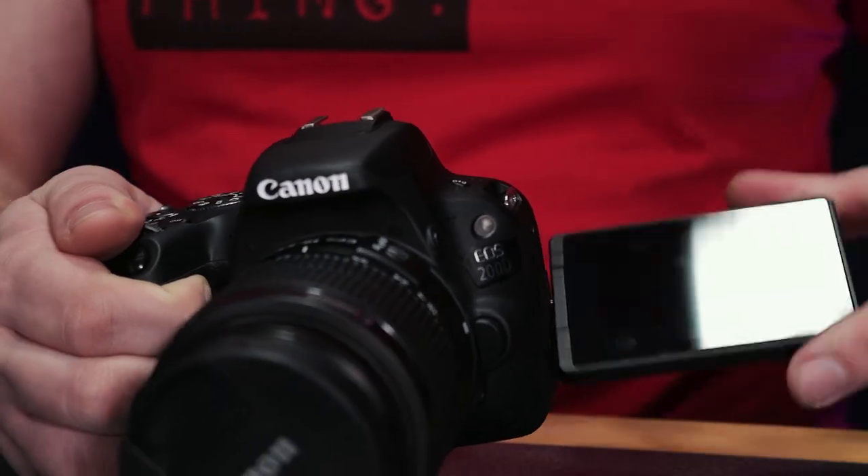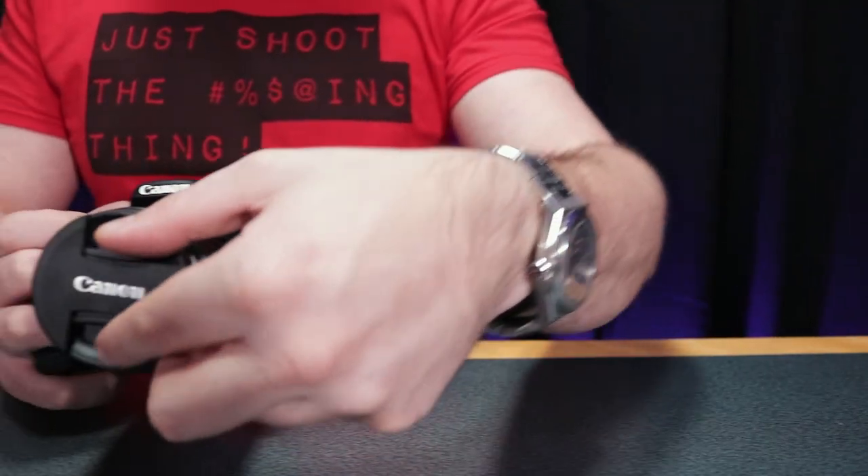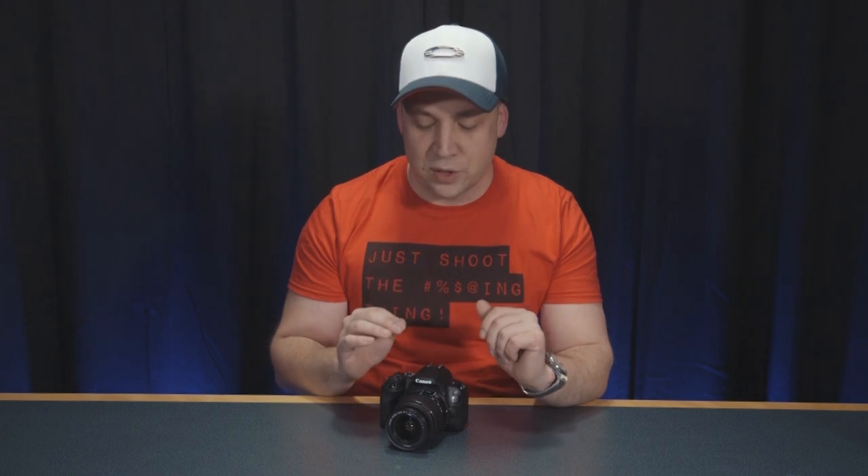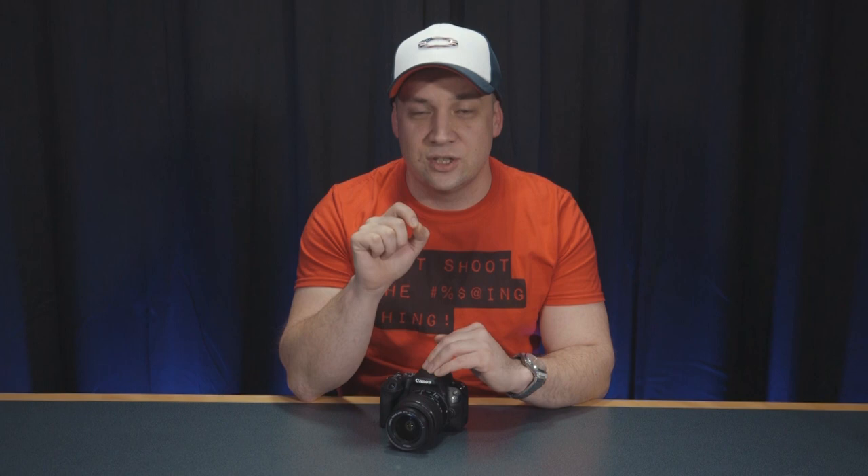But with that, let's look at the bad bits of the Canon 200D. Firstly, and this could be a real issue for handheld filmmakers and vloggers, it's the fact that there's no in-body stabilization in the camera. You're reliant on whatever optical stabilization is in the lens that you get. So when choosing lenses for the 200D, be sure to pick one with image stabilization — it'll just save you the heartache of shaky, unusable footage.